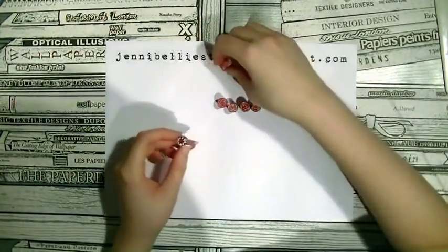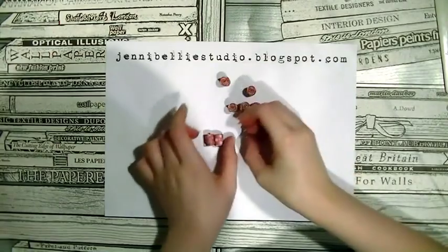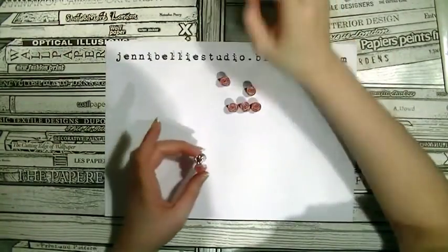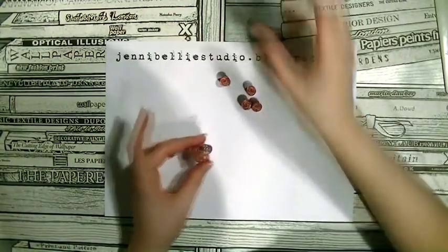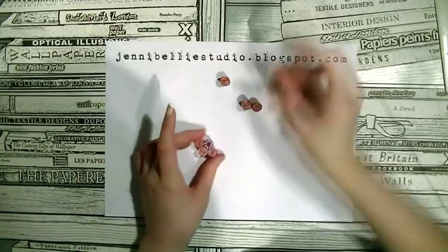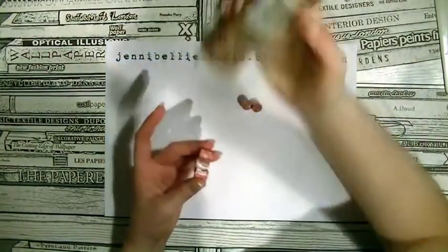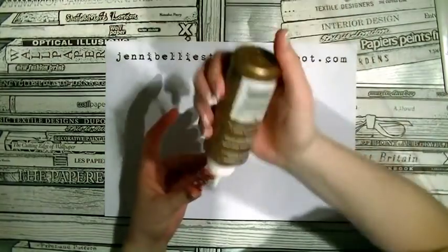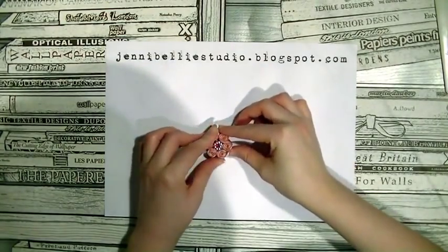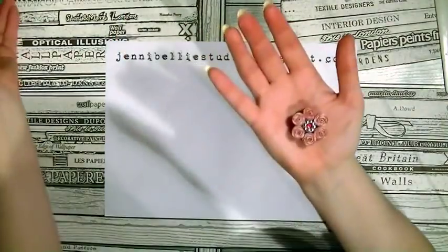So once you've got all your pieces together, grab your glue again and just put a line on the centre one and squish one of the other pieces of rolled paper to it. Keep building up your flower, and every single surface that is going to touch another surface — put glue on it — just to make your flower super sturdy. They do turn out really strong, but you just want to make sure that every section is covered with glue. I also find with all of the rolled pieces of paper that the petals go a certain way, because each one is unique — each one has got its own little shape and its own pattern to it. So figure out how you like your petals to go.